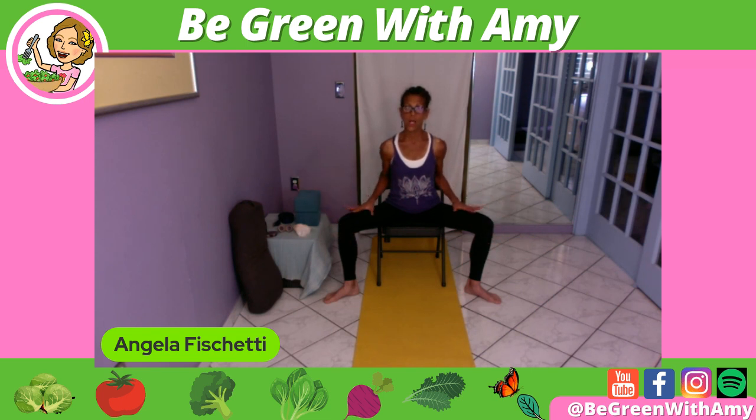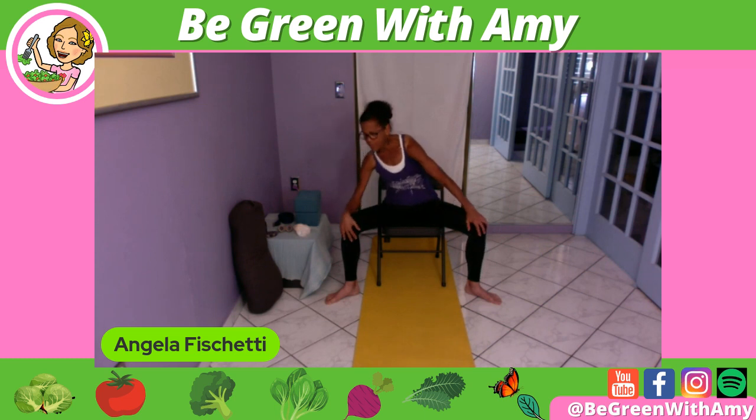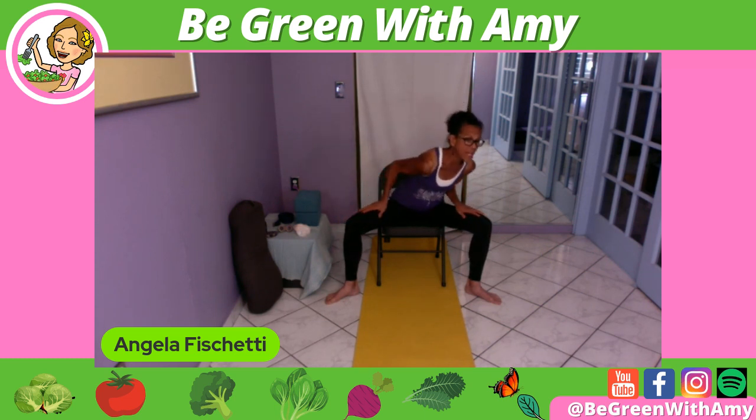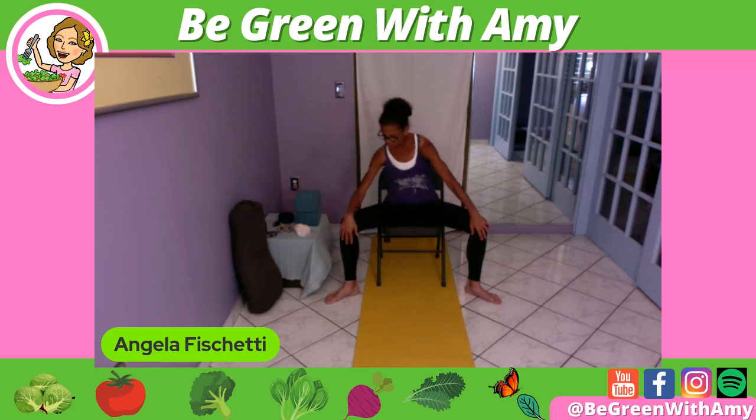Bring the hands on top of the thighs. I want to take this class into all of the movements of the spine. So I'm going to come forward like in spinal extension of cow, then go to the side, then come back to cat, to the side, and forward. This is called a Sufi grind. Maybe your movement has to be a lot smaller — totally acceptable. Not fast. Now I'm going to reverse direction.